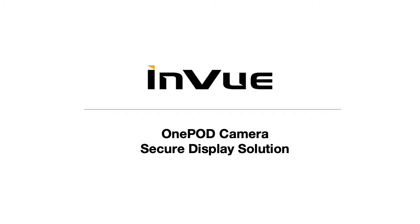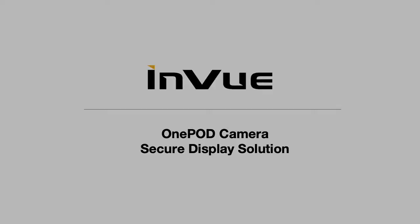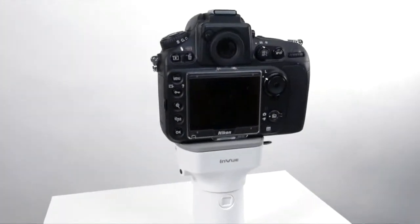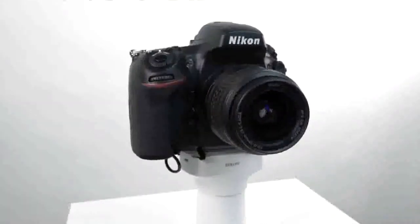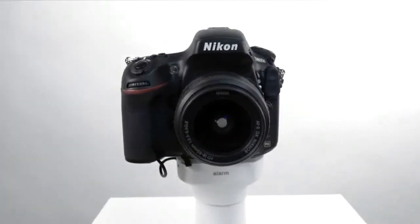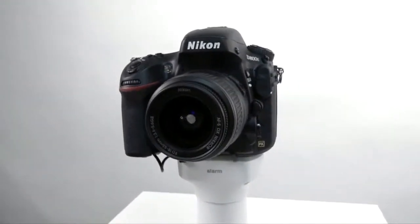Hello and welcome to the OnePod camera introduction video. The OnePod camera sensor is the latest addition to the OnePod family that delivers one design, one experience, and one key for protecting and displaying high-end camera and camcorder equipment.